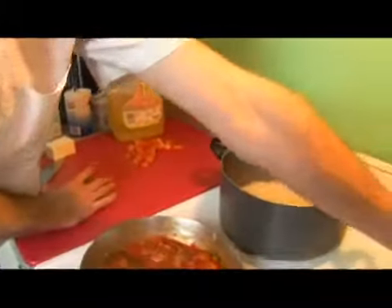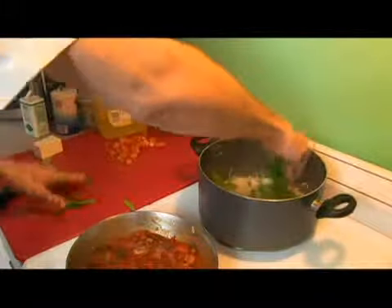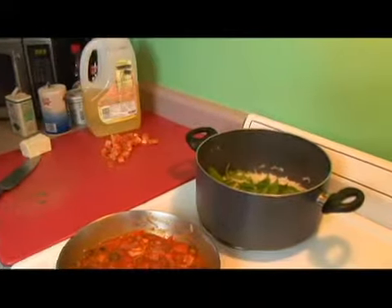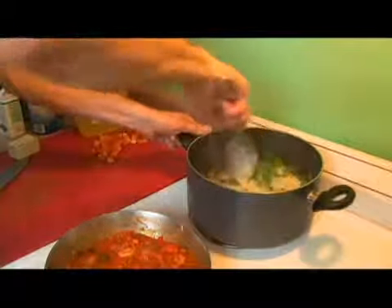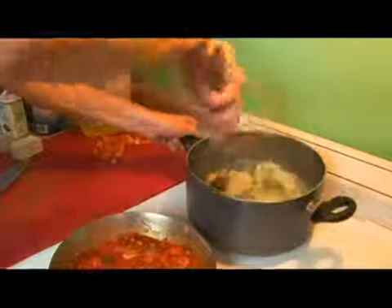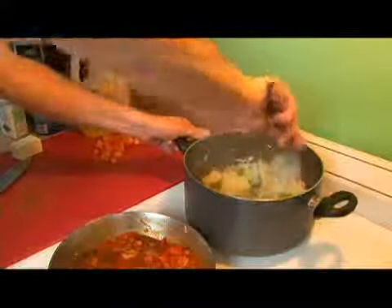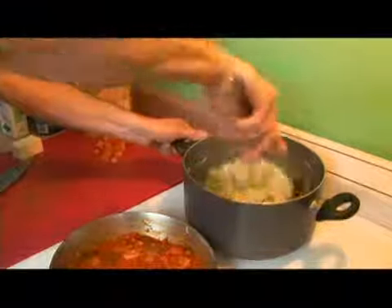Now we're going to take off our top here, add to our rice, and then we're just going to give it a quick stir so that it incorporates with all the rice and starts to wilt.